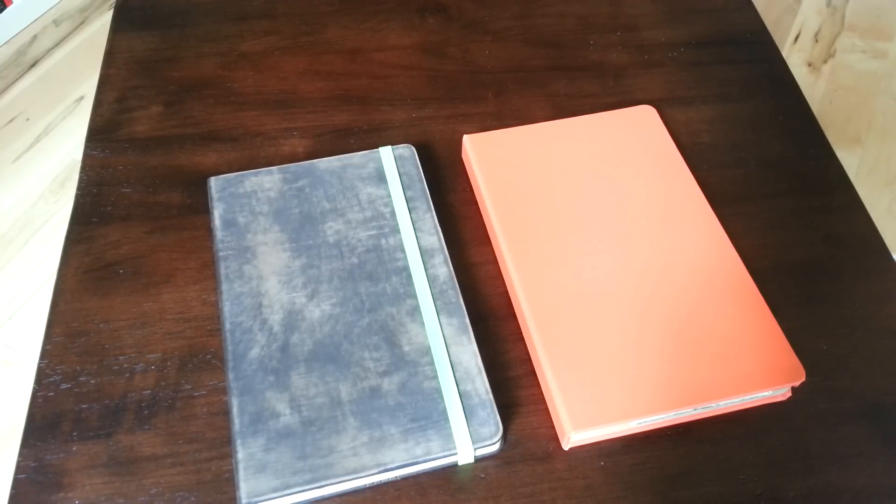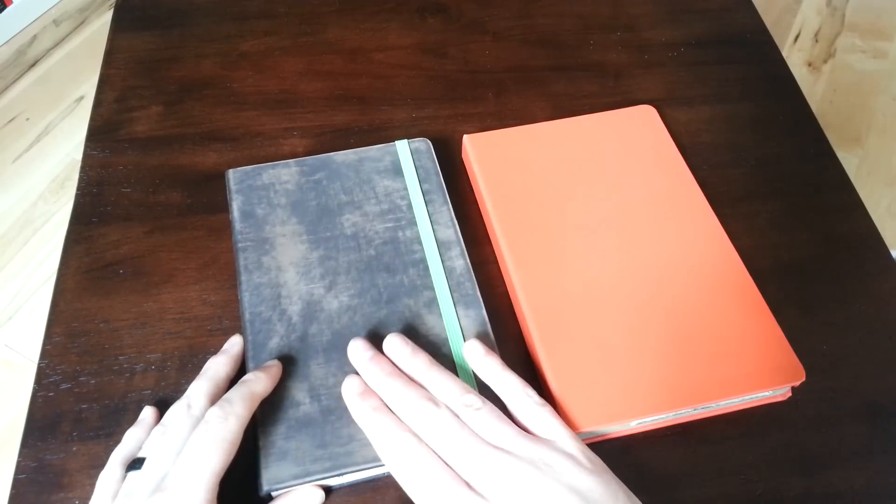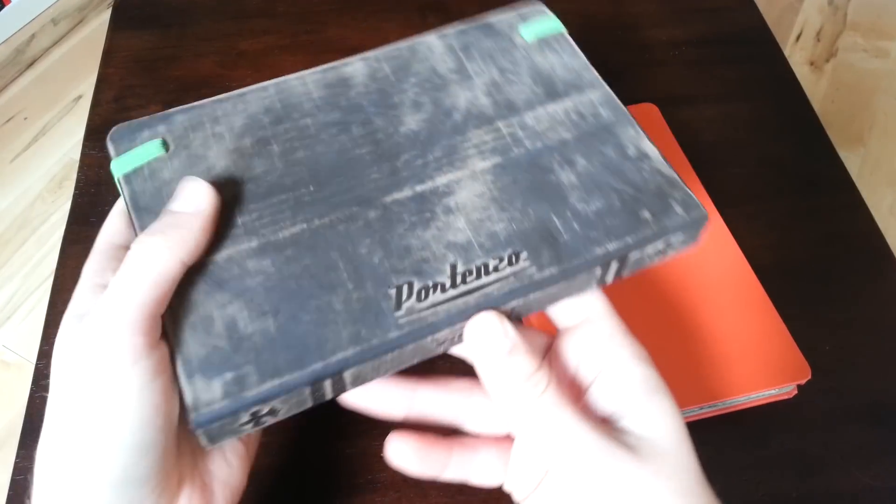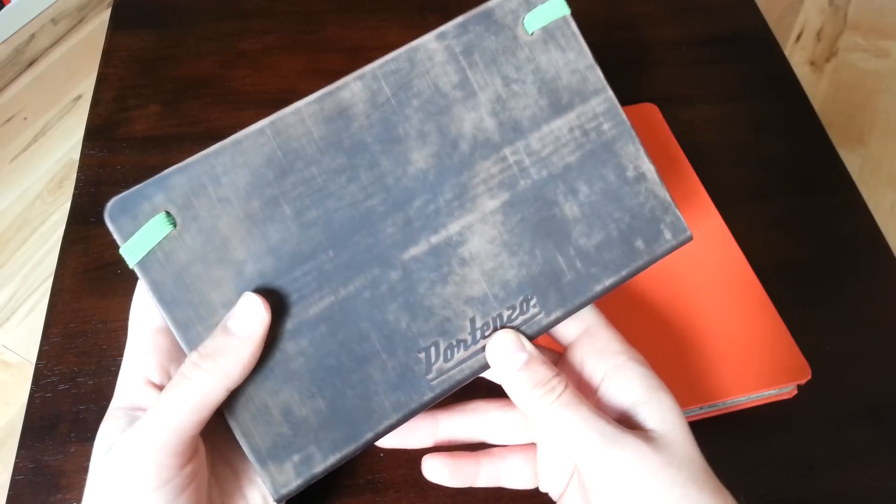Hey, what's going on guys? Welcome back. Kellen with Droid Life. And today we're going to take a look at a new case for the Nexus 7. It's from our friends at Portenzo, and this is actually called their Alano case.